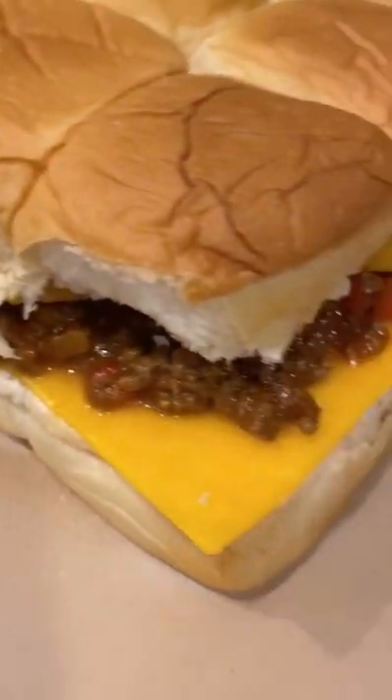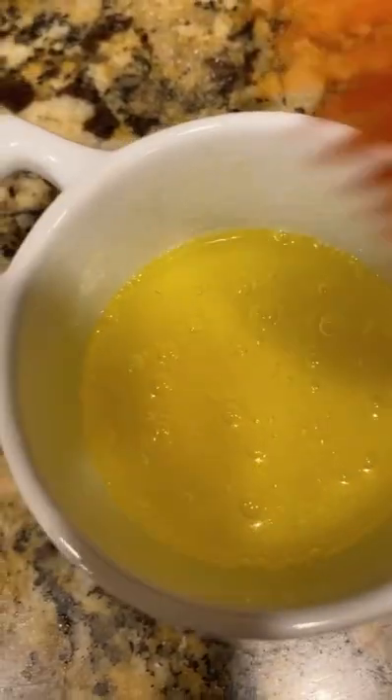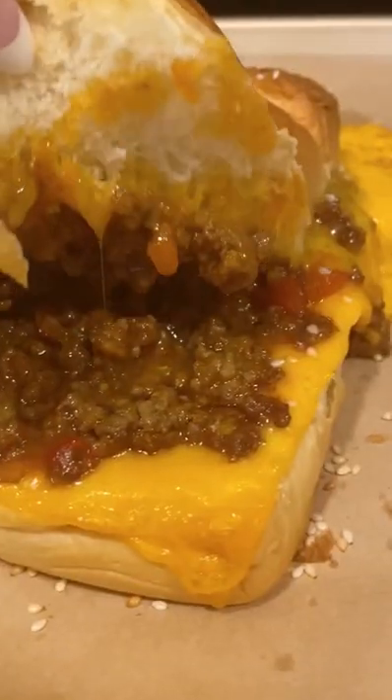Top off with more cheese if you want. I think now it's a Sloppy Jane because Sloppy Joes don't contain cheese — I'm not entirely sure. I brushed some melted butter on top, sprinkled some sesame seeds on top — that's optional. Baked it in the oven at 350 degrees for 10 minutes and enjoy it.